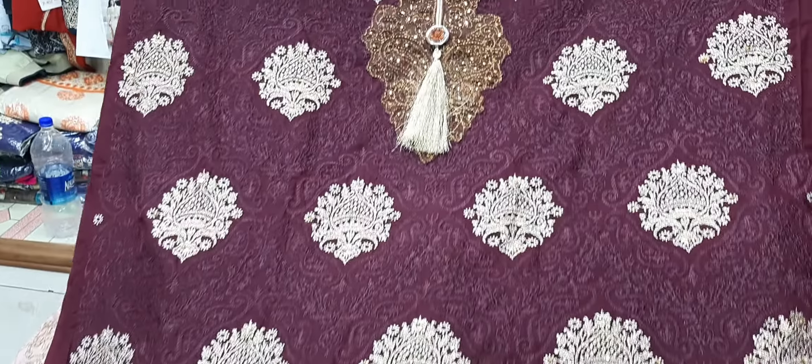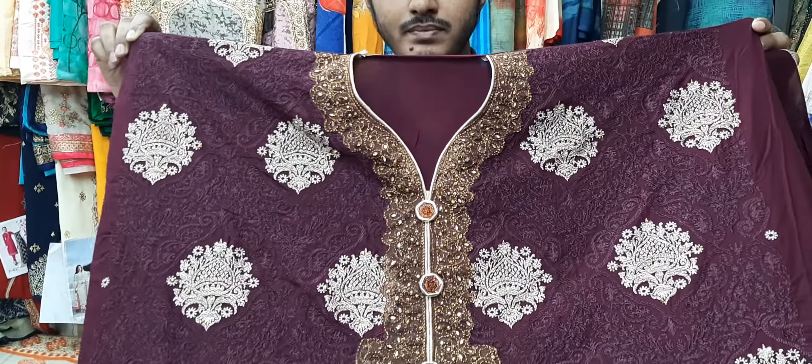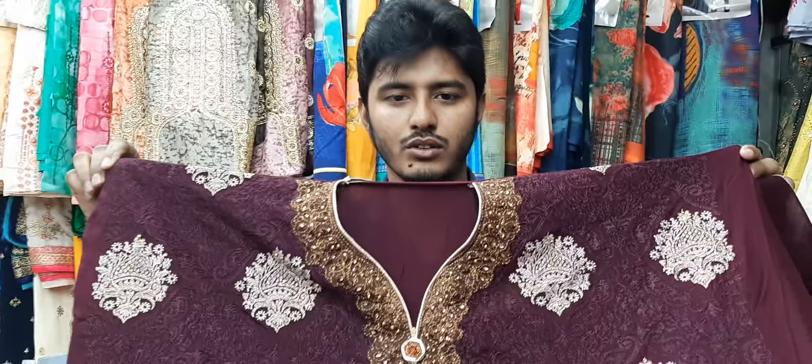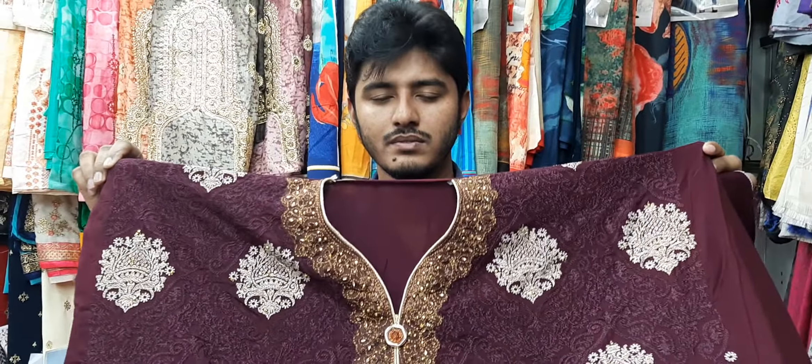It's a matching suit and a metal shirt. It's a beautiful combination of the dress. This is a Pakistani design dress — a Pakistani design cotton dress.